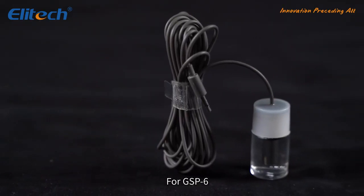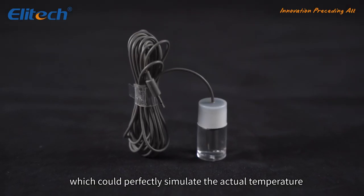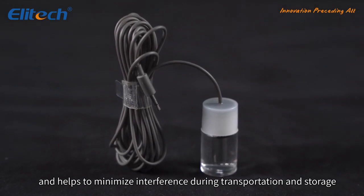For the GSP-6, you can purchase an extra glycol bottle temperature sensor, which could perfectly simulate the actual temperature of vaccines or other liquids and helps to minimize interference during transportation and storage.